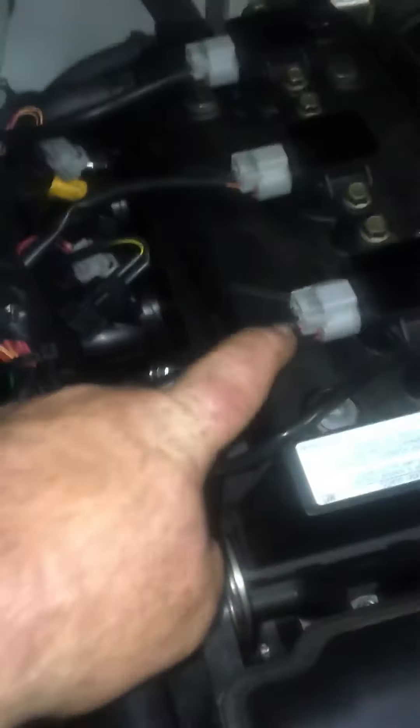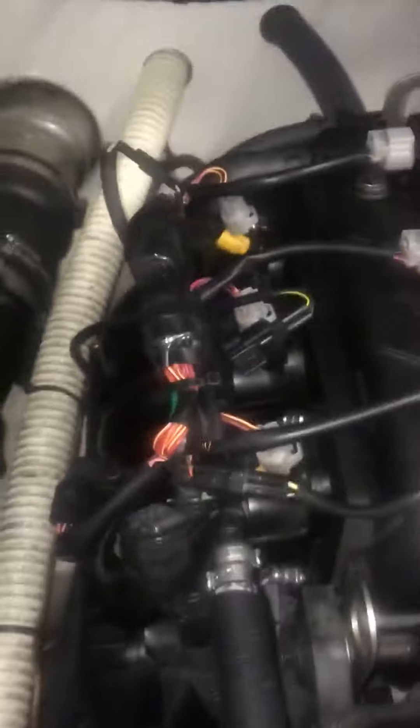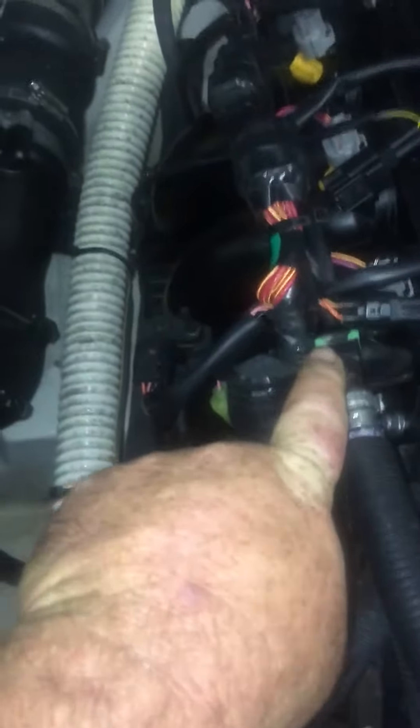It is made into the intake, so the first step is just unplugging these connectors here — one, two, three — unplug your injectors. There are some zip ties to cut here and there, there's one in the back. Get all that out of the way, and the fuel line here has a little clip — just undo it.